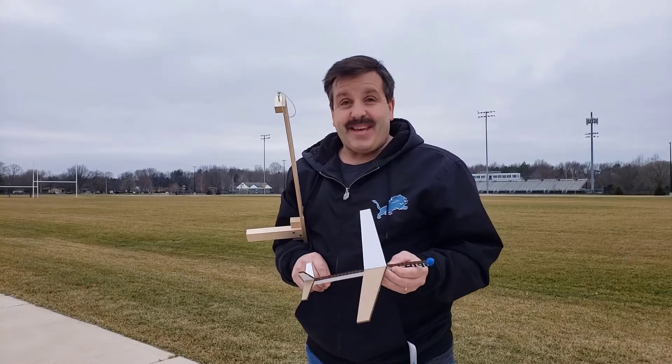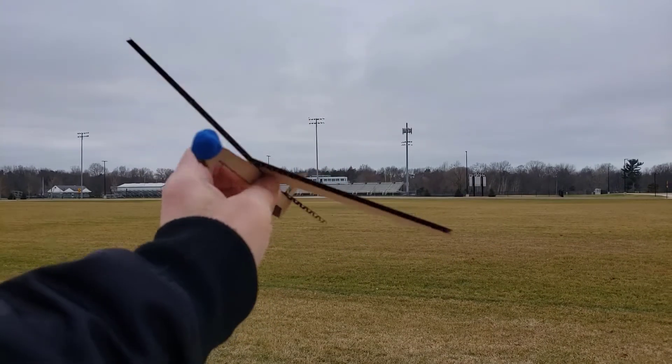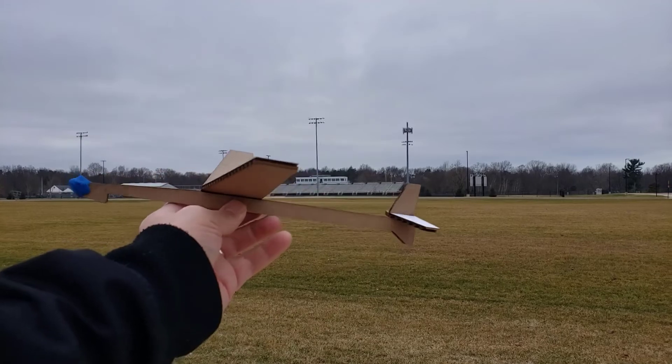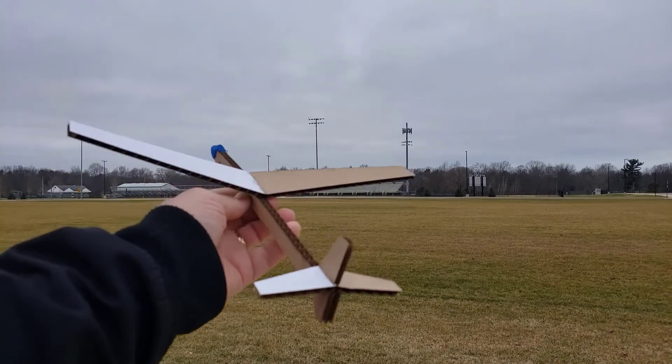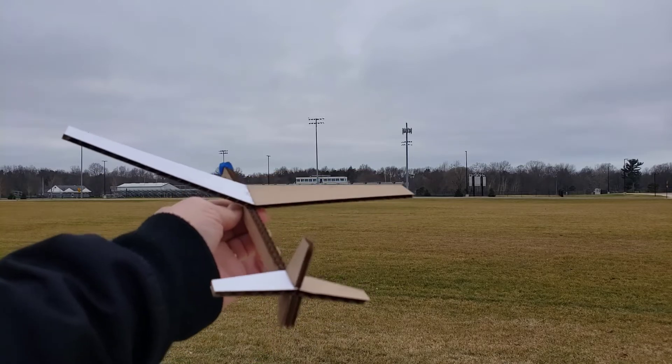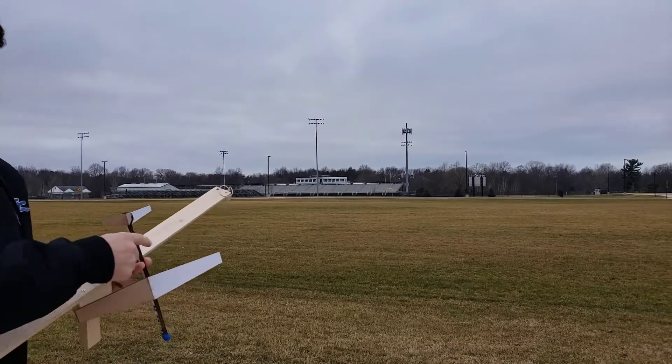Let's take a quick look — you can see the dihedral angle stayed fine, everything looks the way it was designed. Now we can give it a test, even though there were no aerodynamic characteristics baked into it. Let's see what kind of flights we can get.